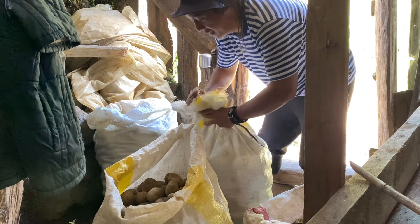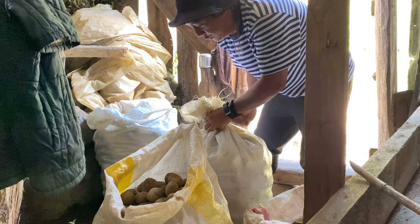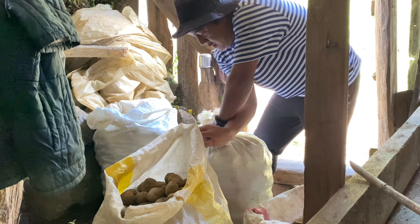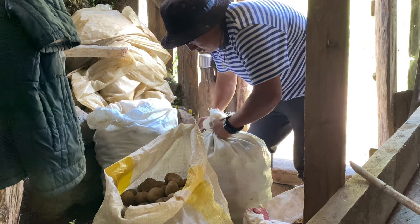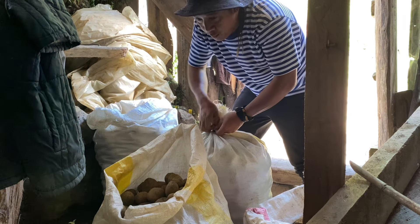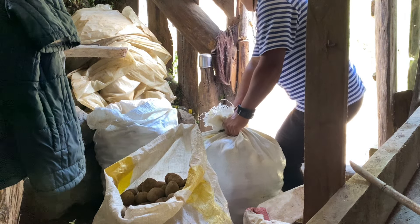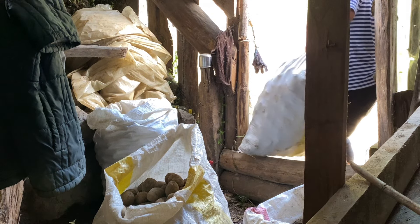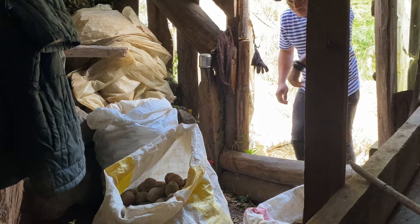Slightly bigger than my fist but about the same length — these potato seeds are really large. Looking for some straw or string to tie the sacks. I should have gotten some from below. This elastic will do — it's theirs anyway, so okay lang.